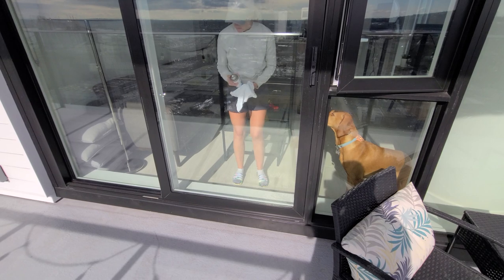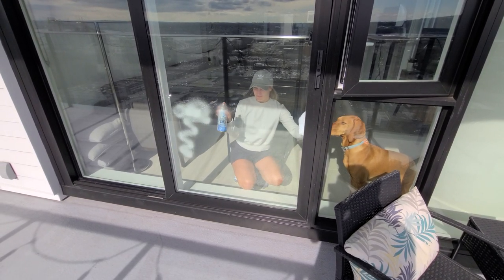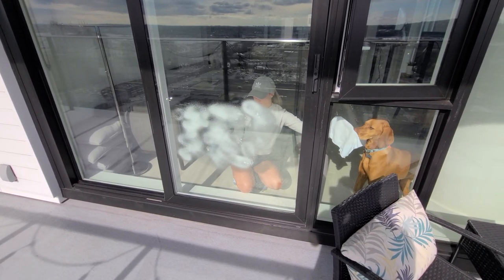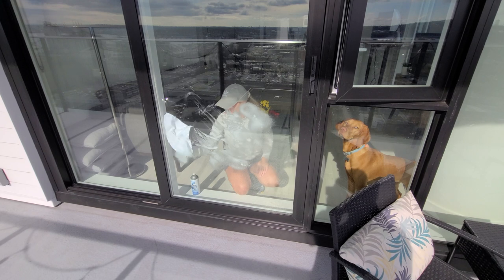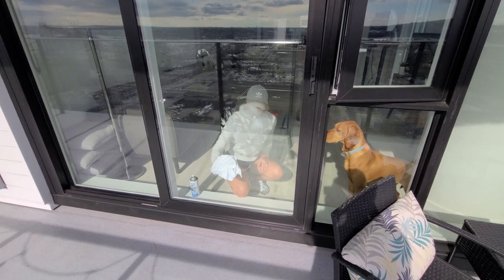You've likely noticed nose and tongue marks on your windows from when pups like to look out or want to come inside. I typically clean the windows every week, but as soon as I finish, Willa runs over to mess them up again. They definitely don't ever look spotless, but with regular cleaning you can keep your windows looking decently clean and clear even with a dog around.